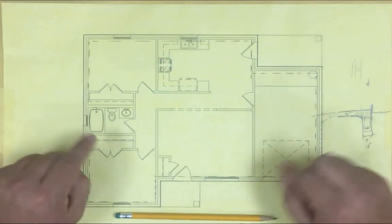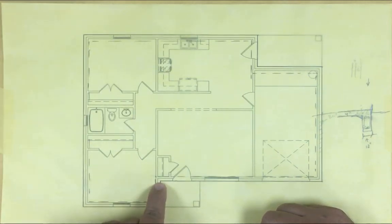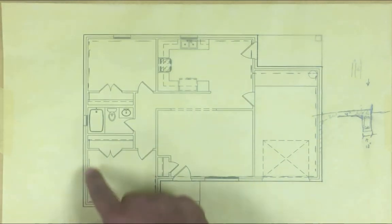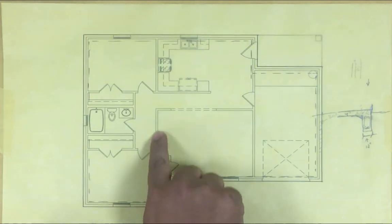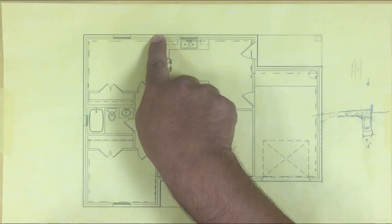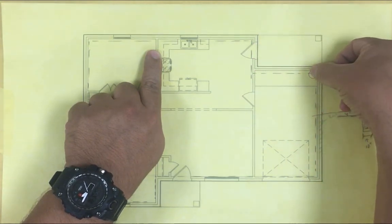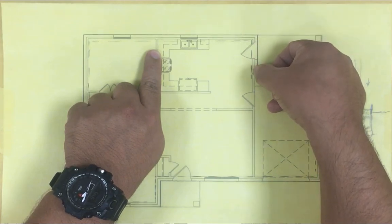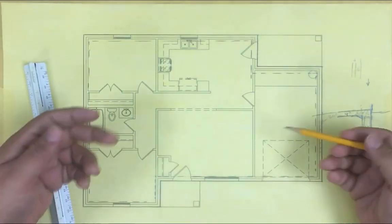So we're gonna take advantage of these cuts that go in. See how the house comes out like this and then cuts in? When they're cutting the trenches they come like this, then like this, and they're gonna cut this way. I'm gonna take advantage of that and put a footing right there, all the way across. Same thing right here - they're coming in this way and they're gonna go to the right. When they're cutting I'm gonna have them put a trench right here and follow that.